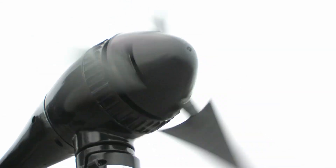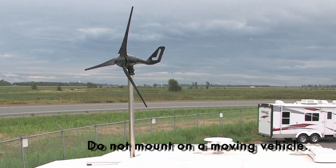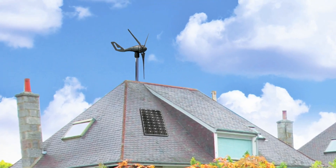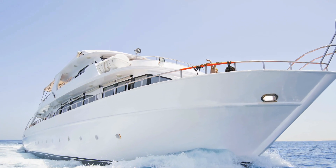This 400 watt wind turbine generates power day and night. Wind power is an affordable energy source, providing emergency backup power for cottages, homes, or anywhere remote power is needed. It's saltwater resistant, which makes it a great option for boats and yachts.